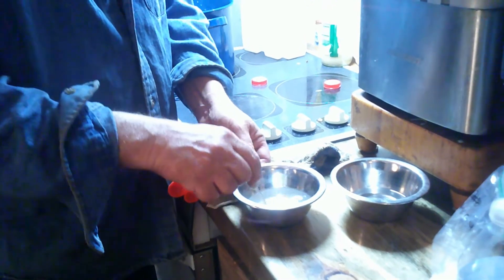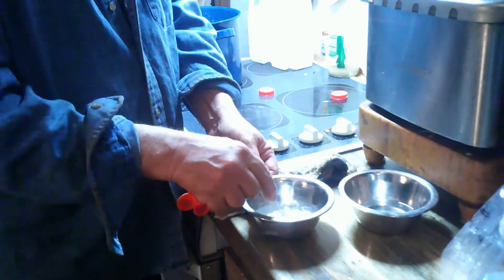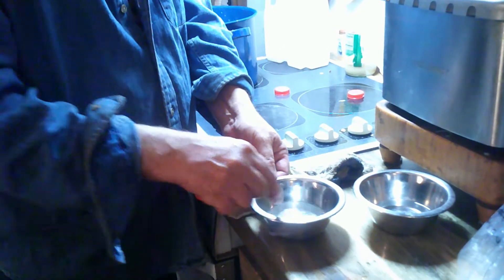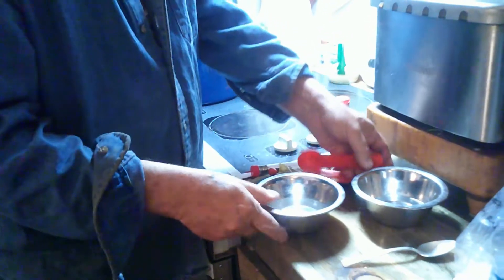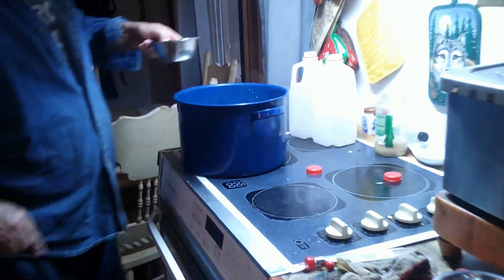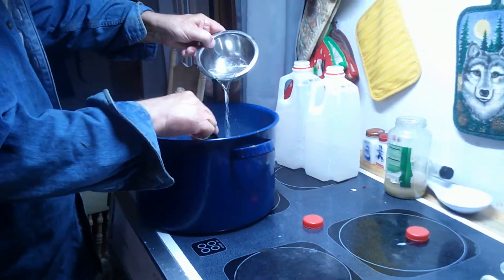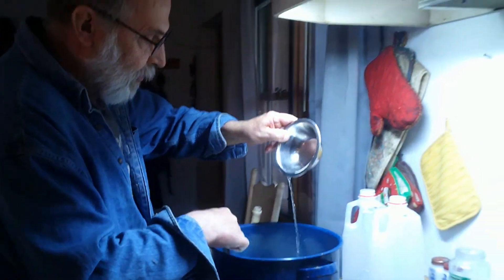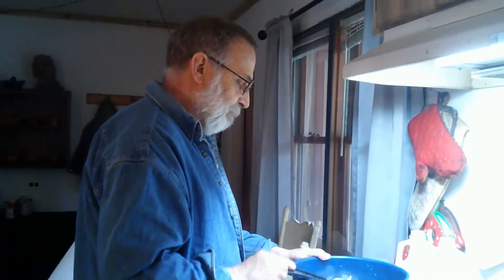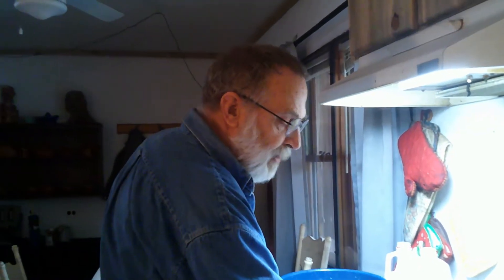So I screwed up either on the temperature or the amount of rennet — one of those two things. Or I may have stirred it too long. Once you add that rennet, from what I understand, if you stir it too long the curds will do exactly what they did. There's the citric acid — I'll use the spoon to stir it in. I'm going to turn the temperature back on to medium heat, and in the meantime I'll grab the rennet and get some more measured out and into the water, and I'm ready to add that again.